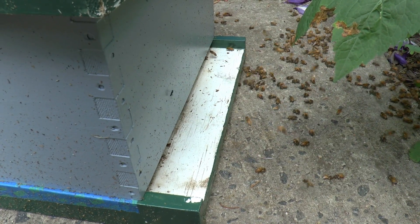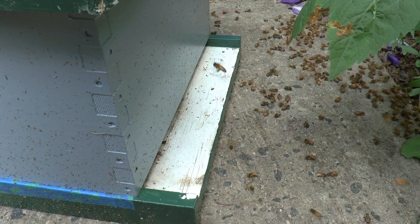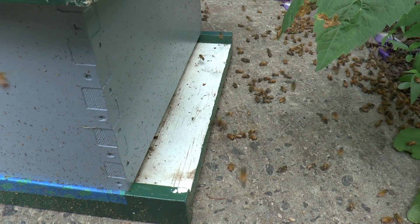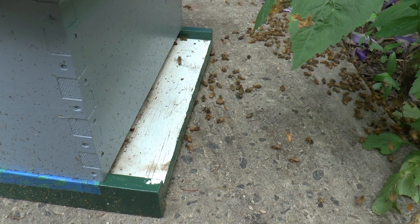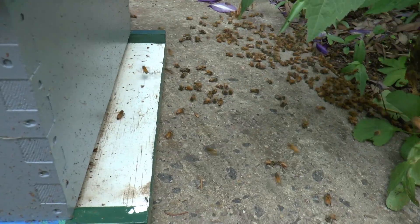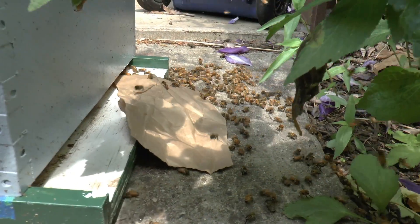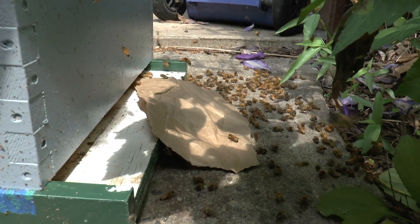I'll know I have success if they start landing up there and start scenting — that they've figured out that their queen is inside the hive. So we'll let it sit here for a while and see what becomes of this. They're very frantic down there on the floor. To aid in the situation, I just made them a little ramp. See what happens — they all start running into the hive. Totally awesome. Exactly what I want to see. This is going to be a success. They're going to march right in here.